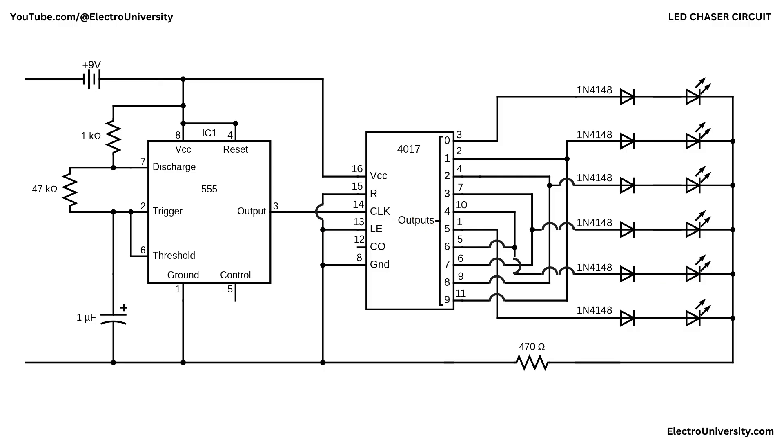As the 4017 counts from 0 up to 9, the LEDs light in sequence. After that, the sequence reverses, giving the effect of the light traveling backwards. Thanks to the diodes isolating the outputs, the groups can share current paths without interfering with one another, producing the smooth back-and-forth chasing effect.